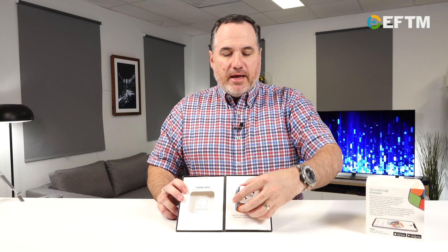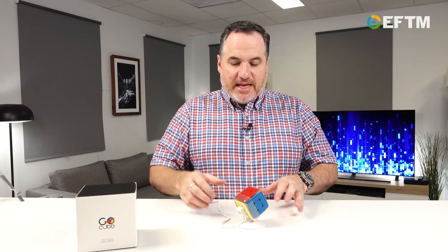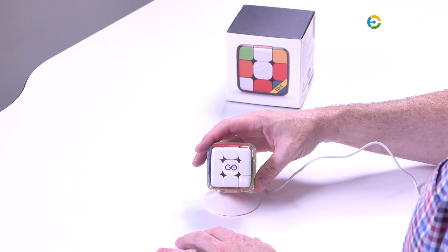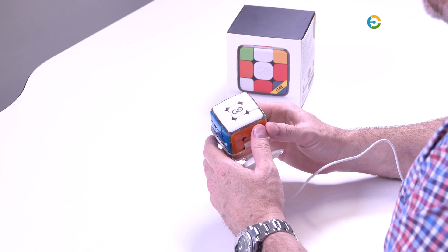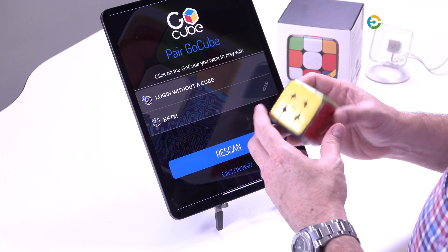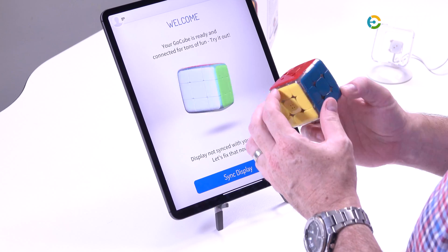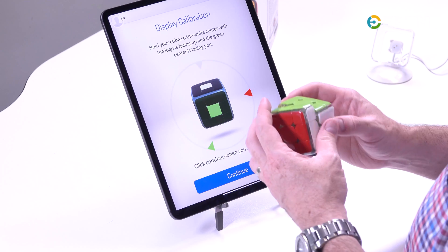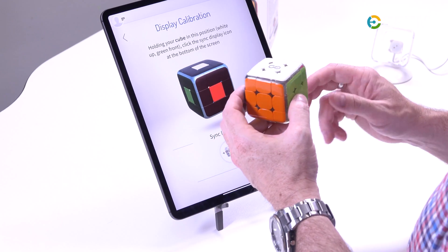All right, this is the GoCube. It actually doesn't look like a normal Rubik's Cube because it has curved and rounded edges. But the same people that make this make the Rubik's Connected, and it all works the same way. It comes with a great little stand and charging cable that plugs into any USB. You get two little nodes that go into the yellow side of the cube, and that's how it keeps and gets its charge. So it's found our Rubik's, we've given it a name, and now we just tap to connect and it'll do a Bluetooth connection to the cube. Then you sync it up — green side front, white side up — and press continue, so it now knows exactly where the cube is in space.